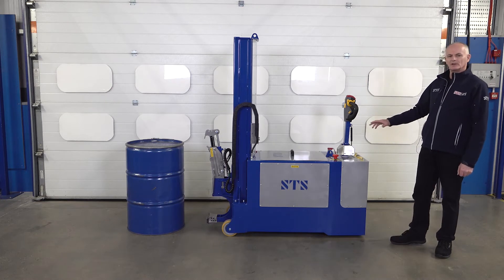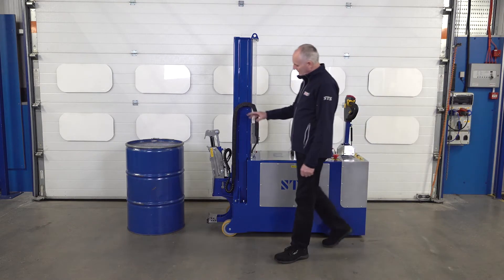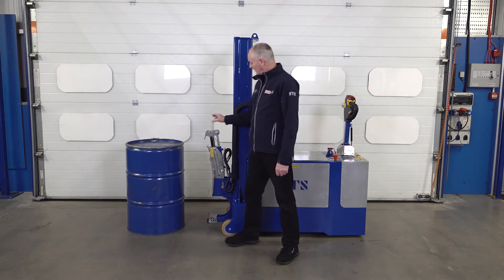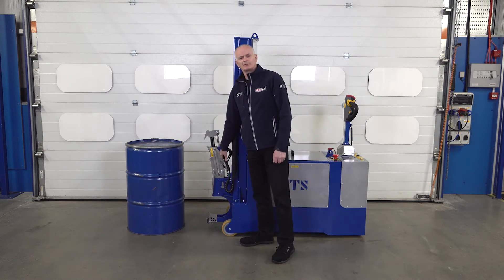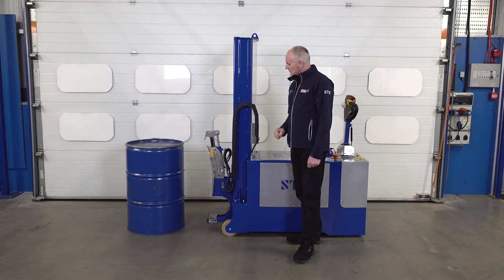This unit is a fully powered counterbalanced drum lifter. We make lots of these in different variants, but what's special about this one is the clamping head itself. What happens is we actually hydraulically clamp the head onto the top lip of the drum. It also has pilot check valves for safety and a constant tension system which continually grips the top lip, so you can monitor this on a clamp pressure gauge on the back.